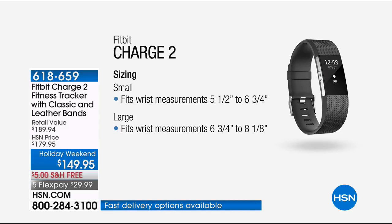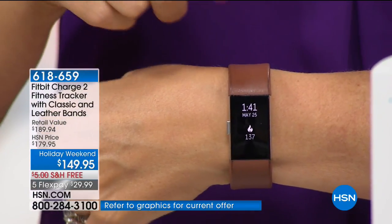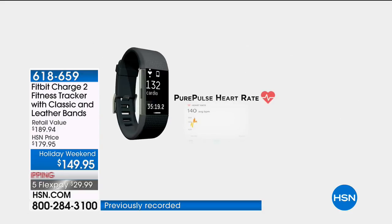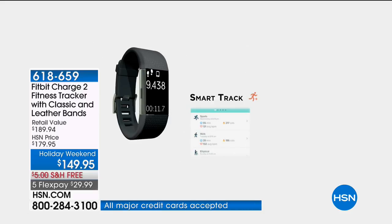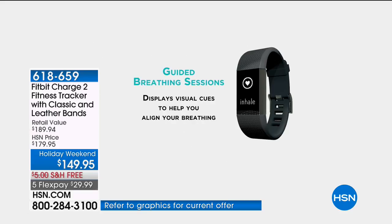Today you get a $190 value because we're throwing in that $30 leather band — basically a dollar a day on any major debit or credit card. Fitbit has been innovating for over 11 years and has really perfected their technology. Now I'm accountable — I know what's happening. If you have no idea how many steps you're taking, what your heart rate is, or how well you're sleeping, you're missing out on vital information for looking and feeling your best. This huge screen is so easy to see — you get reminders to move every single hour.